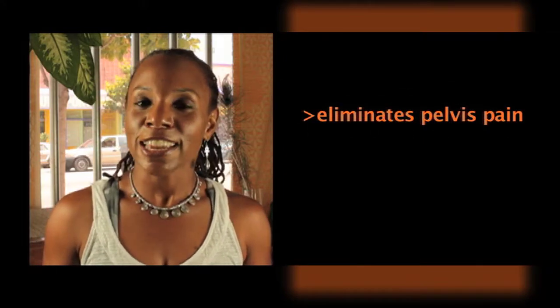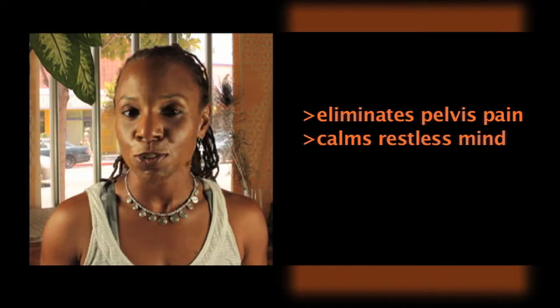First, it helps to alleviate pain and cramps deep in the pelvis. The second is that it helps to settle and calm a restless mind. So if you have trouble sleeping, this is a wonderful pose.